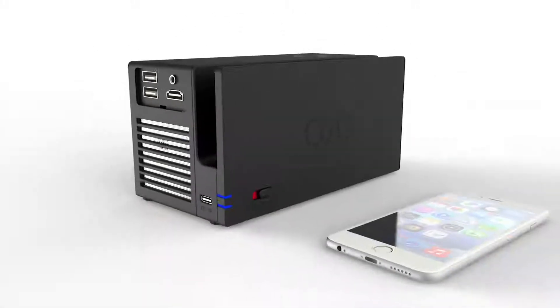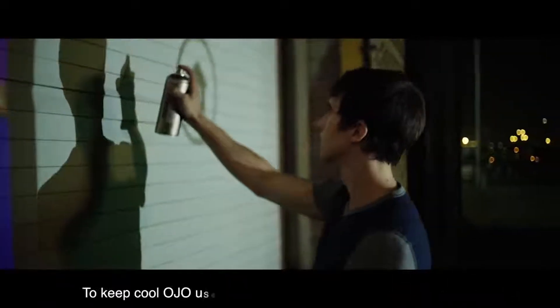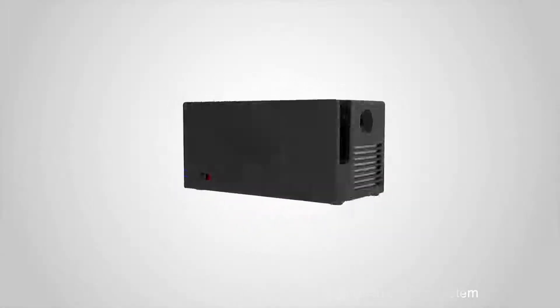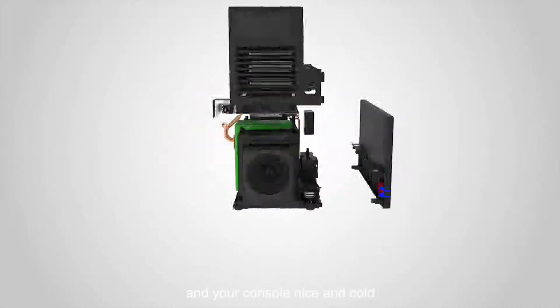Play your Switch anywhere! Ojo has a built-in rechargeable battery, allowing you to project for up to 4 hours. To keep cool, Ojo uses a Vortex-Duct combination cooling system with 2 fans and a copper radiator to keep both the projector and your console nice and cold.